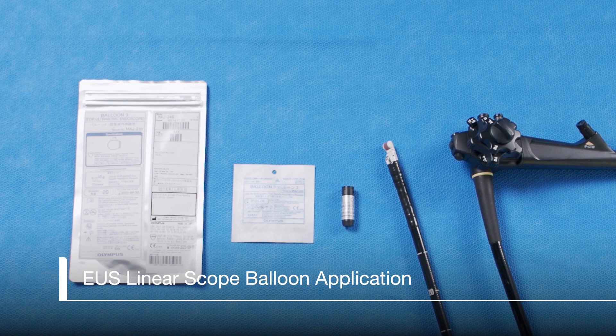This video will review how to put a balloon onto an EUS linear scope. We are using the GF UCT 180 EUS linear scope with a MAJ 675 linear balloon applicator and MAJ 249 linear balloon, but these instructions apply to all curvilinear EUS scopes.